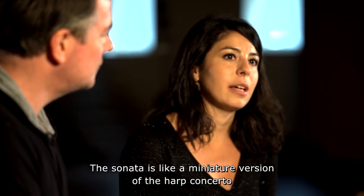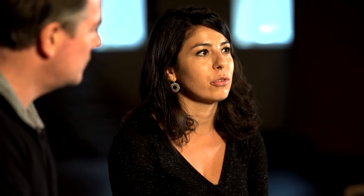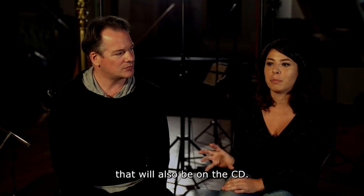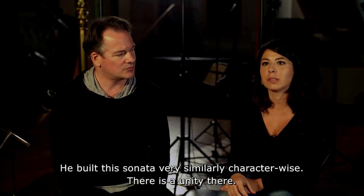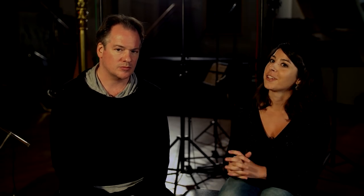The sonata is like a miniature version of the harp concerto that will also be on the CD. How he built the sonata is very similar character-wise, so there is a unity there.